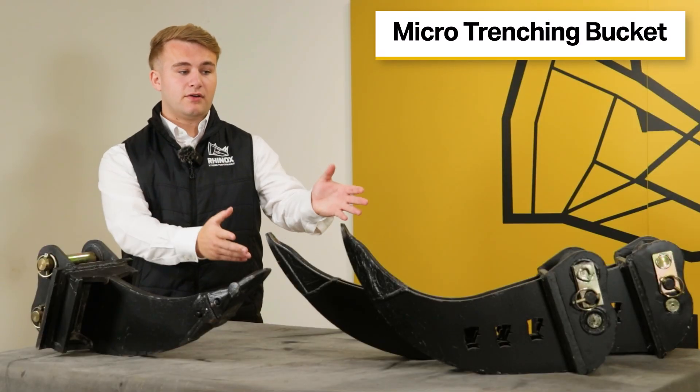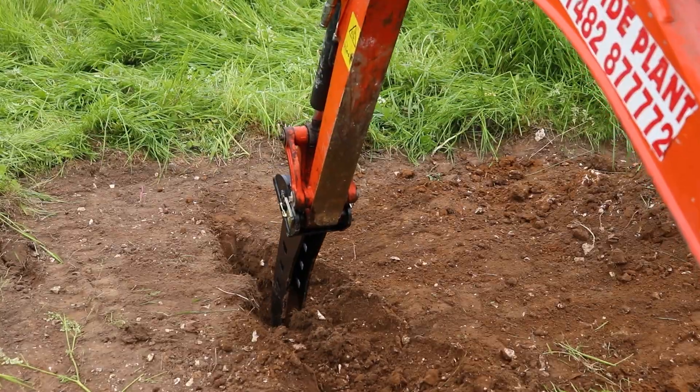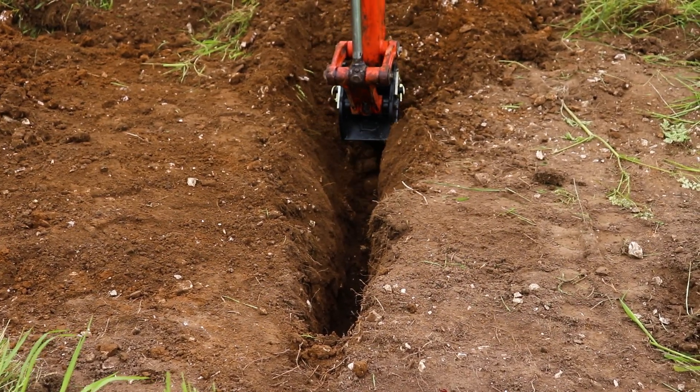As the name suggests, the micro trenching bucket is designed to dig micro trenches. Its narrow shell design allows you to dig trenches that are much thinner than a conventional bucket, usually between three to six inches wide.